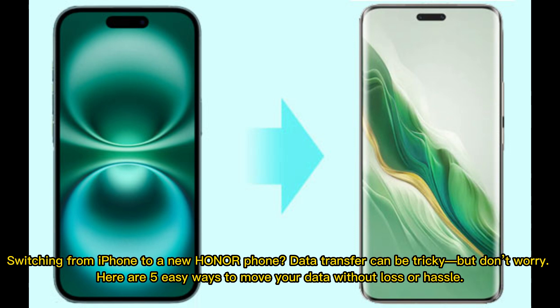Switching from iPhone to a new Honor phone — data transfer can be tricky, but don't worry. Here are 5 easy ways to move your data without loss or hassle.